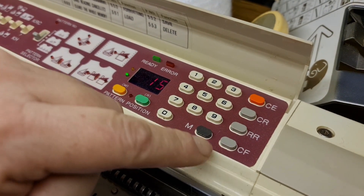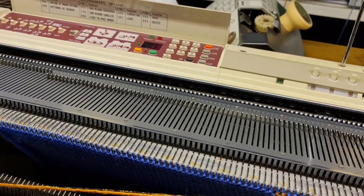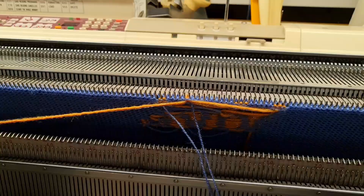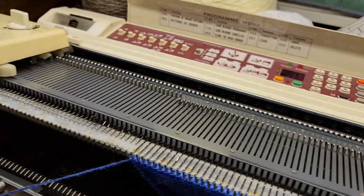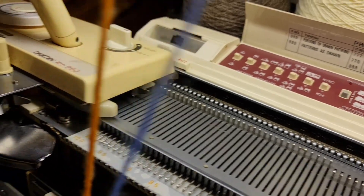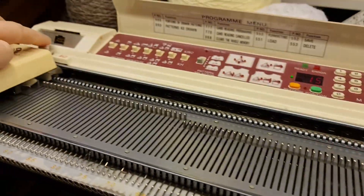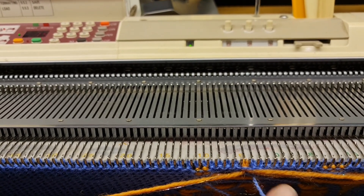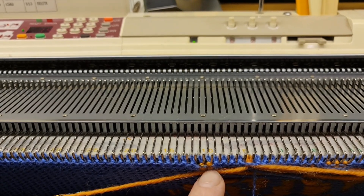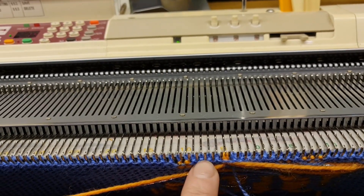Now I'm on pattern row 15. Right, so now I think I'm on the right row but I'm not sure. I've taken my row counter back and what I'm going to do is leave my machine on KC1 and put it on partial knitting. This means when I move my carriage across, I'm going to take my row counter off. When I run across with my carriage, I'm not going to knit anything, but it's going to push out stitches that correspond with the ones that are out the row before and the row I'm on — then I'll know I've got it right.